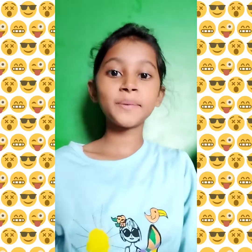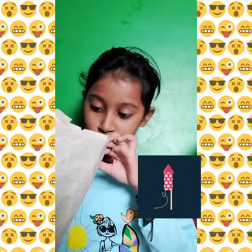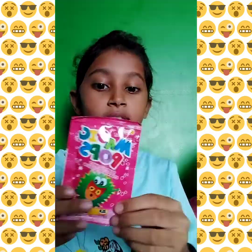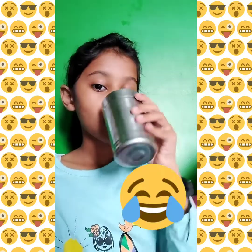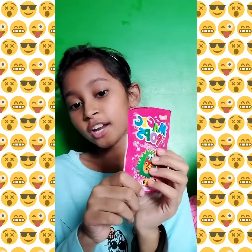Hey guys, today we are going to be trying Pop Rocks and Magic Pops. Let's try it out!